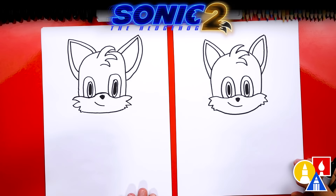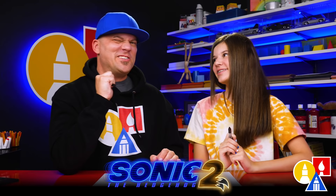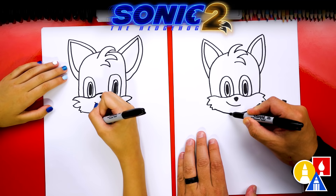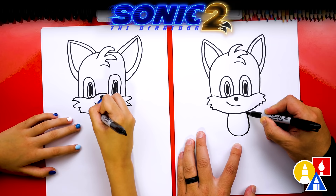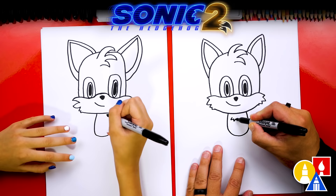We drew Tails' head! I love that our two drawings don't look exactly the same — they're both turning out awesome. It's okay if your drawings look different too, because the most important thing is to have fun and to practice. Okay, let's keep going. Now let's draw Tails' body. We're going to draw a small U-shape — start at the chin, draw a curve coming down, around, and then connect back up. And then right here let's draw a zigzag line across the chest for the fur.